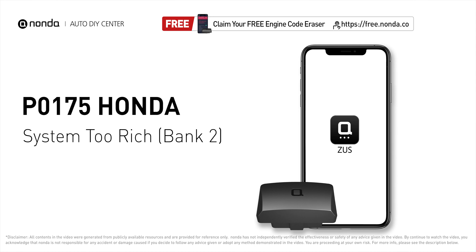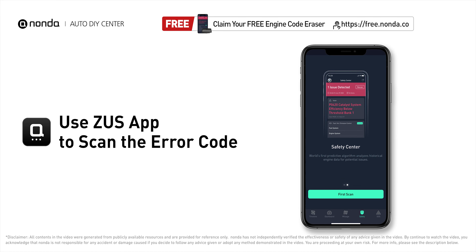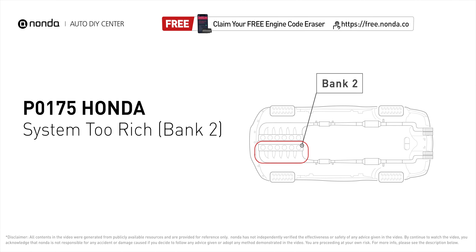This P0175 repair video is dedicated to Honda drivers. If your Honda is getting a P0175 error code, this video is going to show you two practical solutions to fix it at home. Use the Zeus app to scan your vehicle and see the error code. P0175 means that the engine air-fuel mixture is too rich, which indicates that bank 2 of your car has too much fuel or not enough air.